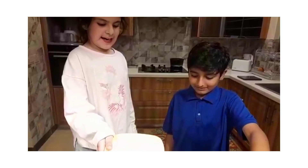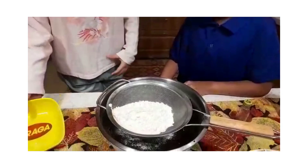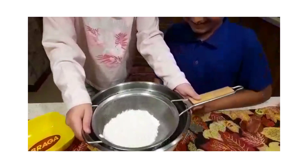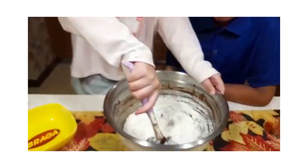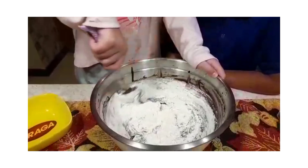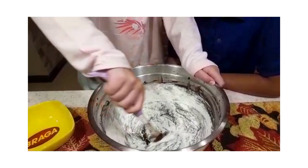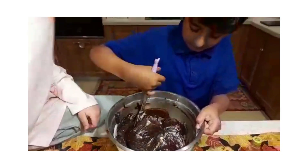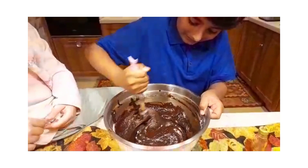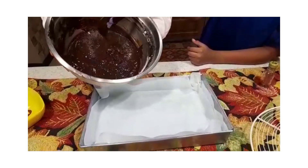We have to add the flour. We have to whisk it and add — I forgot the flour! Please don't over mix the batter. I'm folding the mixture; it looks so delicious already. We have to pour this into the pan or mold.